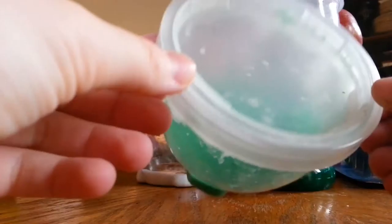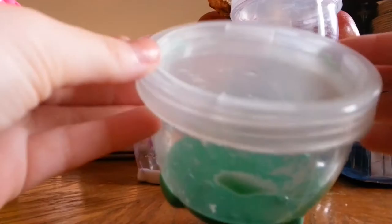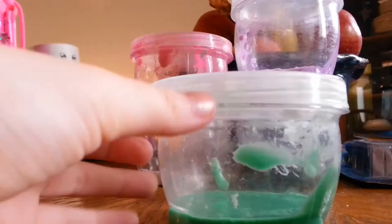Hey guys, welcome back to the channel. Today, as you can see from the background, I'm going to be doing a slime show because I just made these slimes like 10 minutes ago. They're really good and I wanted to share them with you. This is a very different video because I normally only do squishies and challenges, but today I'm doing slime.